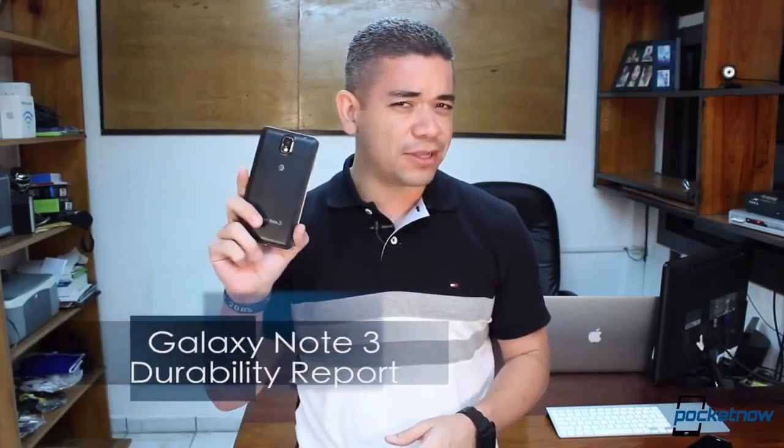The biggest problem with using plastic to make it look like metal is that it's not, and it won't look like metal eventually. I'm Jaime Rivera, this is Pocketnow, and it's time for our Galaxy Note 3 Durability Report.